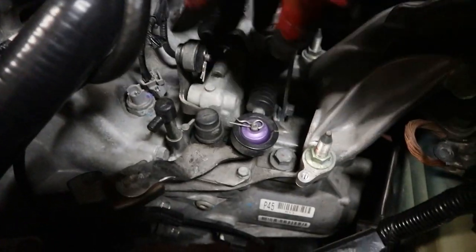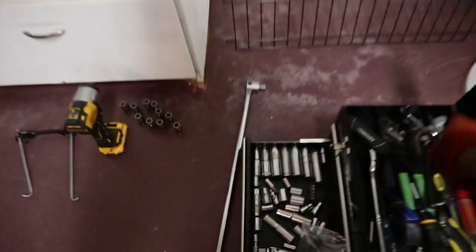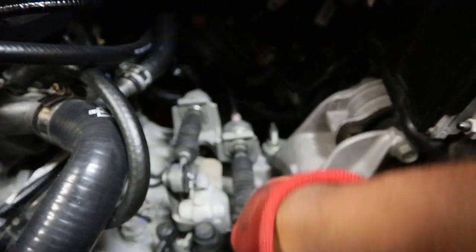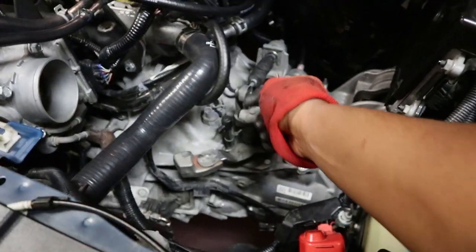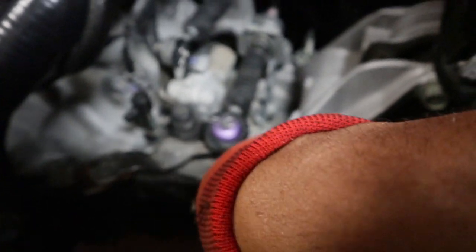To take off your bushings, you want to remove these copper clips — remove both of them. You can just push them out with your finger or use a pick or screwdriver — they should slide right out. Once you remove both of those, make sure you take off your sensors. There's going to be a sensor behind there — remove that one. Then I'll show you what to do next to remove the whole assembly.